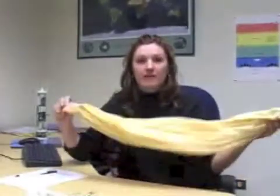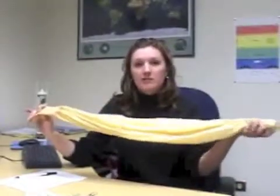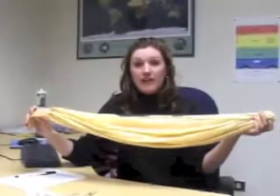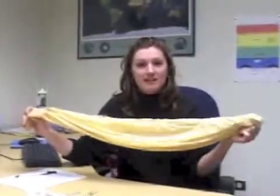A radiosonde is a weather instrument that's carried up through the atmosphere attached to a weather balloon, like the one I have in front of me. These weather balloons are made out of a material called neoprene, which is a type of rubber, and when fully inflated they can get up to 8 to 10 feet in diameter.